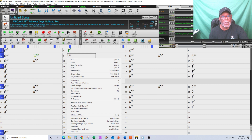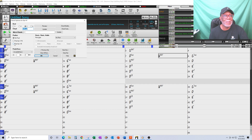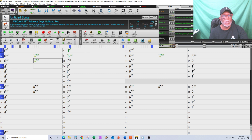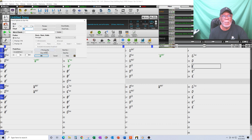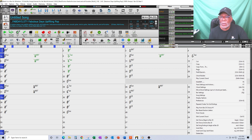I continued right-clicking each chord — Chord Settings, up an eighth — for the G, and then repeated the same process throughout. For the verse, I did it on the B minor seventh — Chord Settings, up an eighth — and on the fourth bar the E9 — Chord Settings, up an eighth. Then the B minor seventh and E minor seventh — both up an eighth. That's all I did.